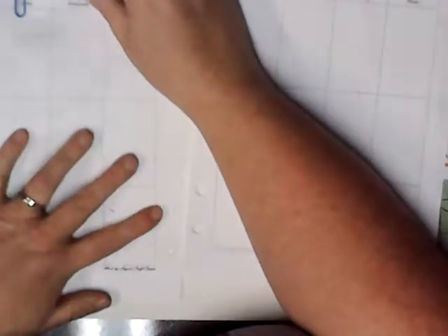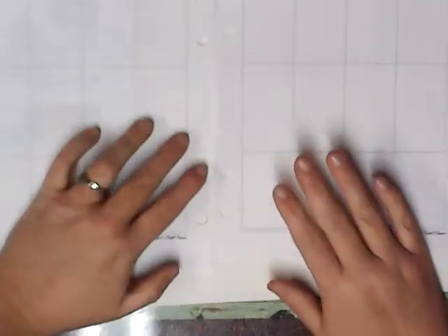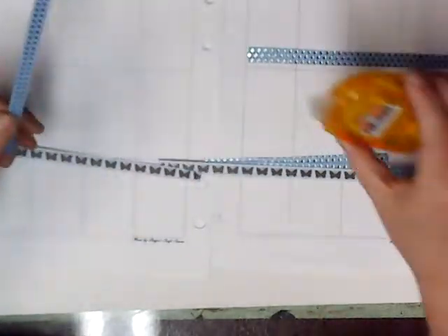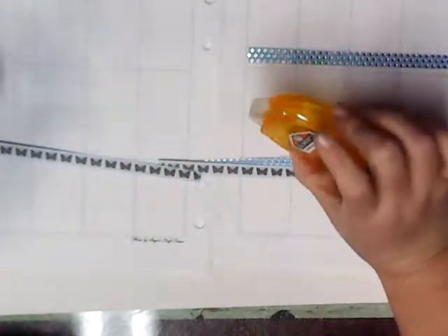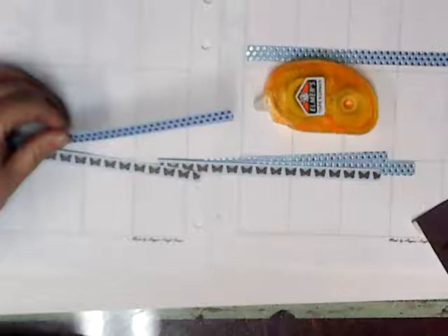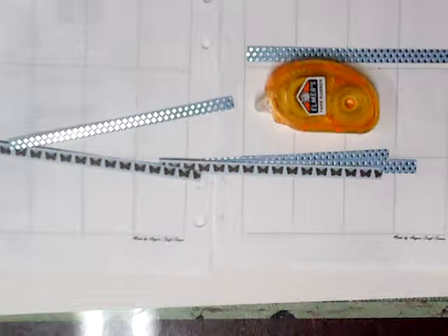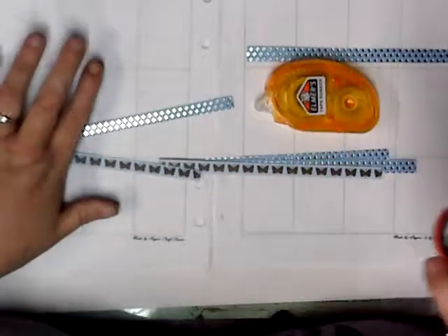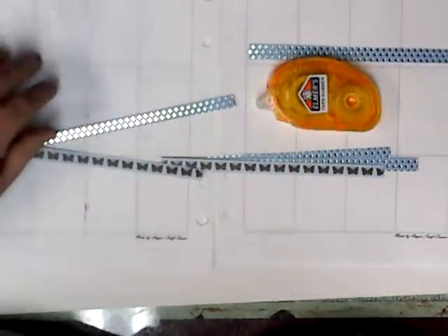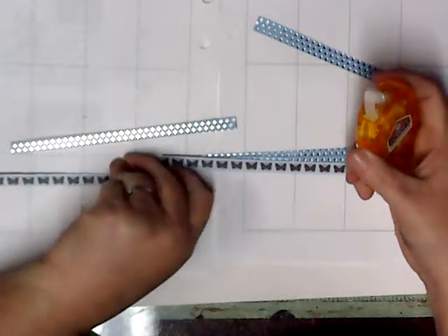I'm just going to use my scrapbook paper that I got a while back. I've cut my strips. I'm grabbing my little photo studio and scissors. I'll get here in a minute.